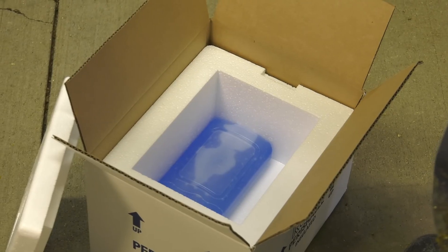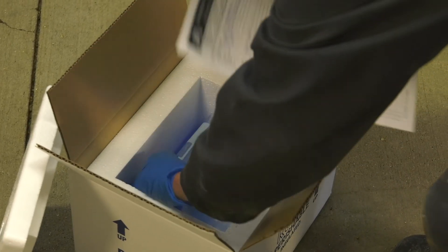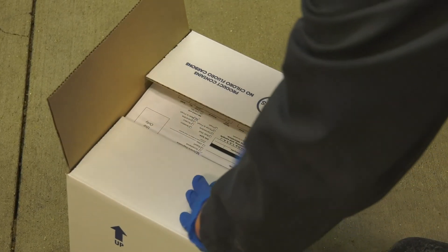Once you are finished collecting all your samples, secure the tubes in the cooler with enough ice packs to maintain a temperature between 32 and 40 degrees Fahrenheit or 0 and 4 degrees Celsius. Secure the lid on the cooler with packing tape, and include a completed submission form and the appropriate mailing information.